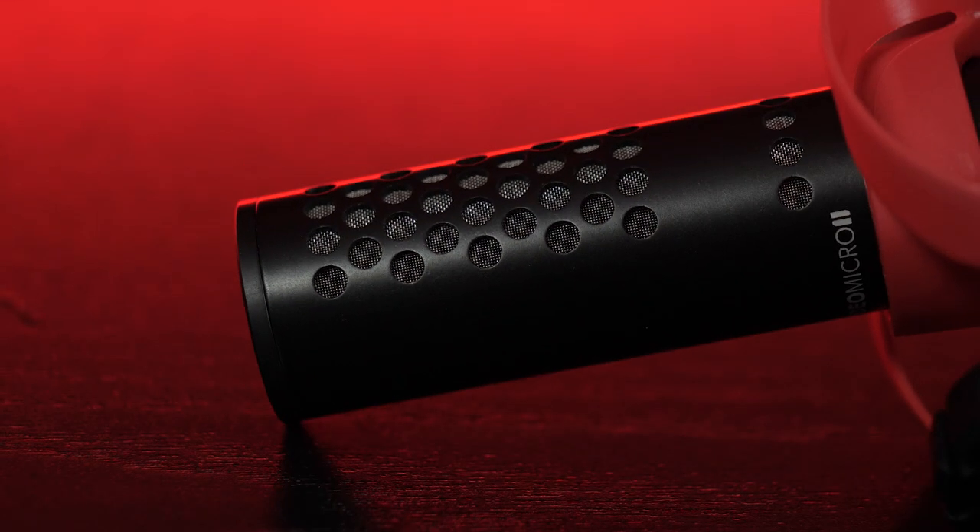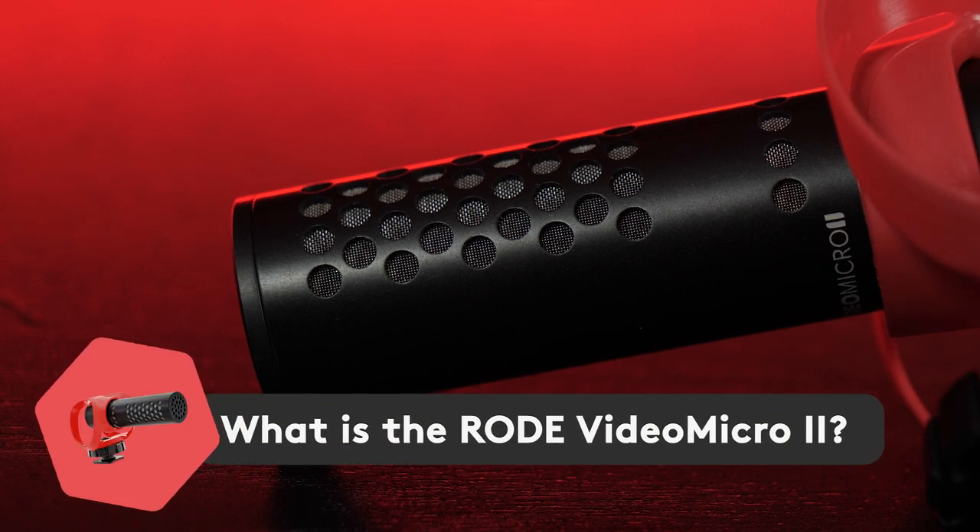The VideoMicro series is Rode's smallest and quite often cheapest in their on-camera microphone range. The original was superbly popular with people like vloggers, due to its small form factor.